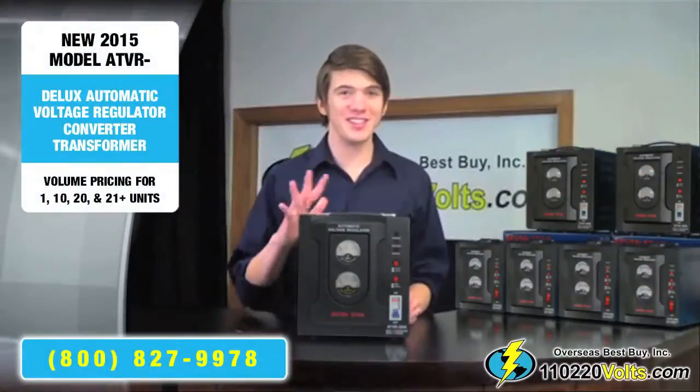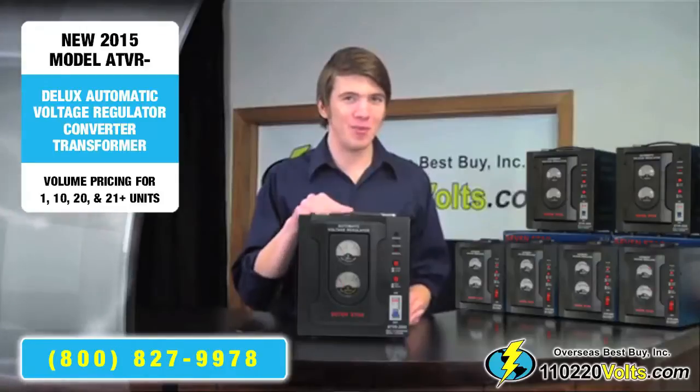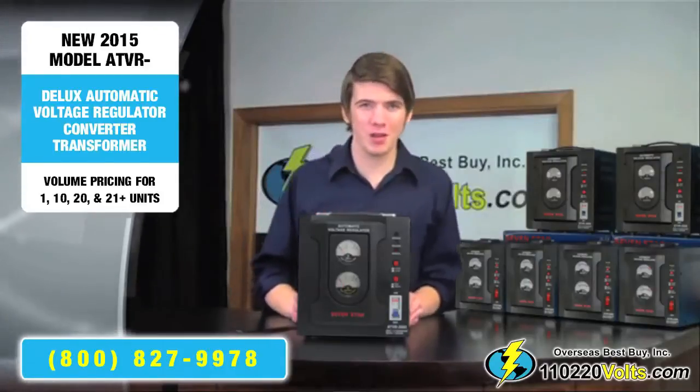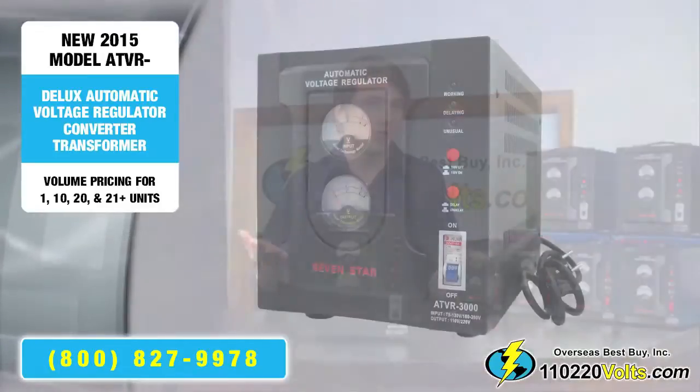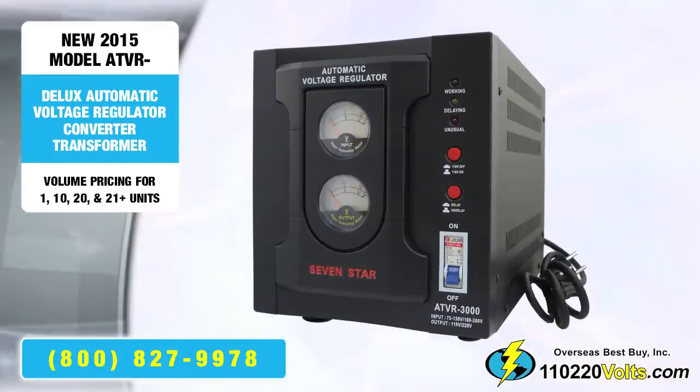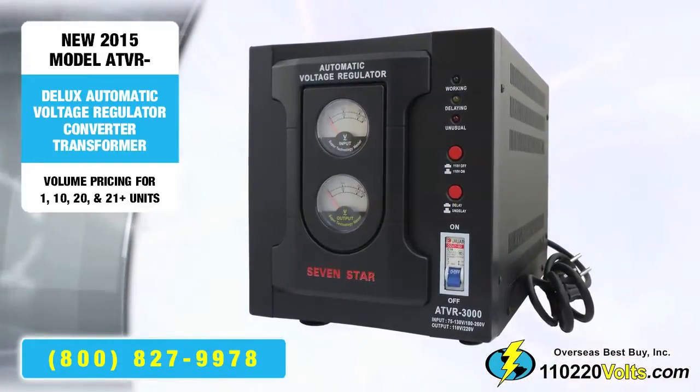The ATV-R series is not only a voltage converter, but also a voltage regulator transformer that stabilizes the number of volts — either 110 or 220 — despite fluctuations and deviations in electricity.